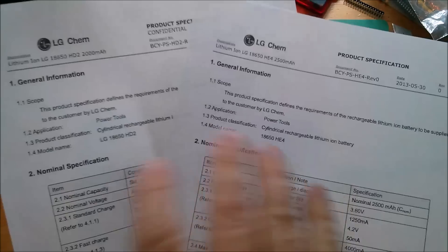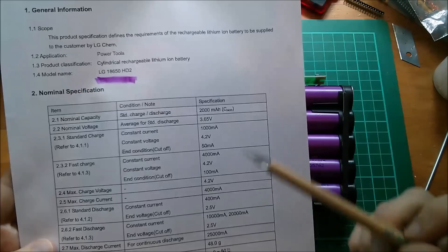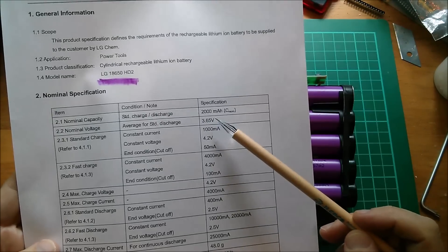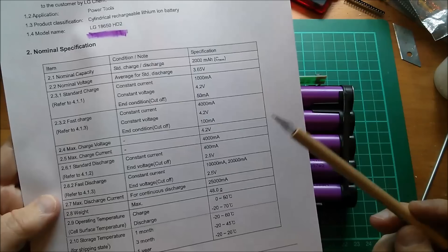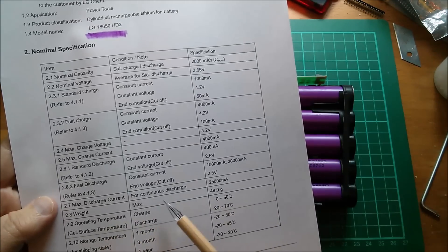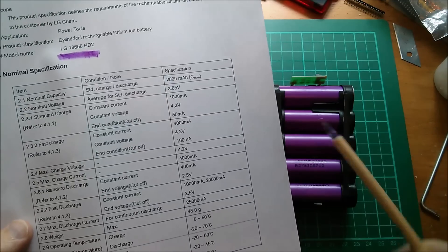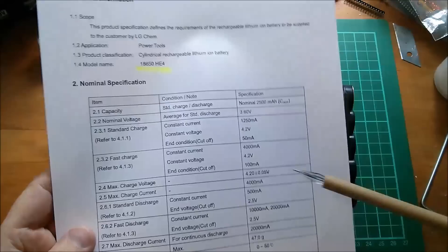Let's look at the purple cells first. These have a nominal capacity of 2000 milliamp hours, or 2 amp hours, and a maximum continuous discharge rate of 25 amps.